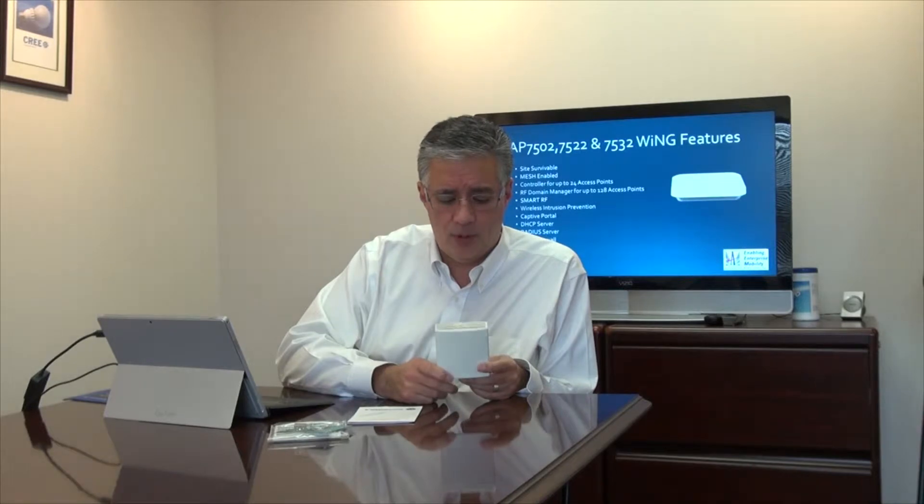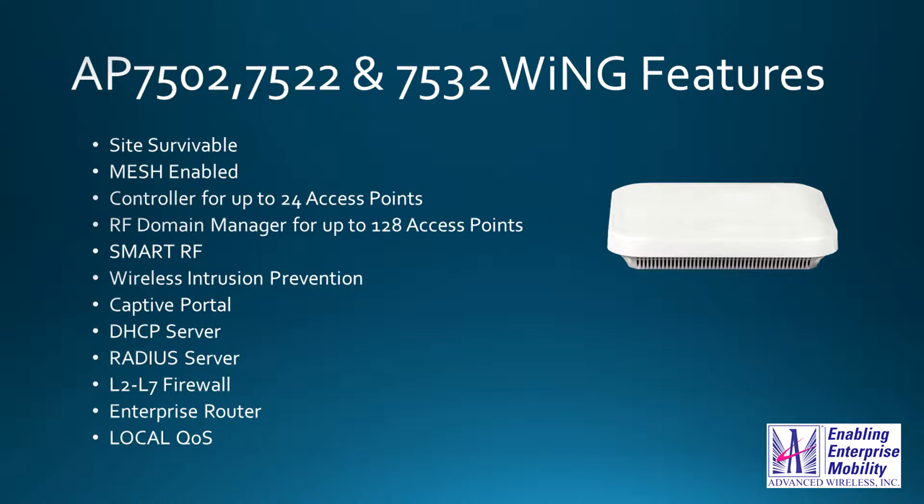Like the 7522 and 7532, this runs the Wing 5.X operating system from Zebra, formerly Motorola Solutions. Each one of these is an intelligent device, meaning there is a version of the controller code running in it — it doesn't need to forward all its data off to a controller. It is site-survivable, meaning that if it is being managed by a manager somewhere — whether in the facility or across the globe — should communications go down, it will continue to offer 100% of its capabilities. Many other manufacturers severely inhibit roaming or disable security and QoS features in that scenario, but you do not pay that penalty with a Wing 5 device.